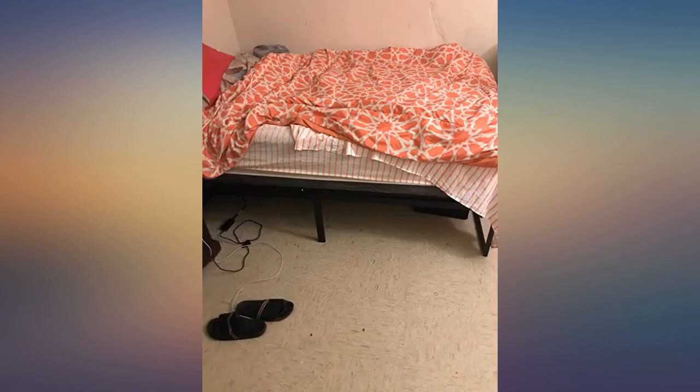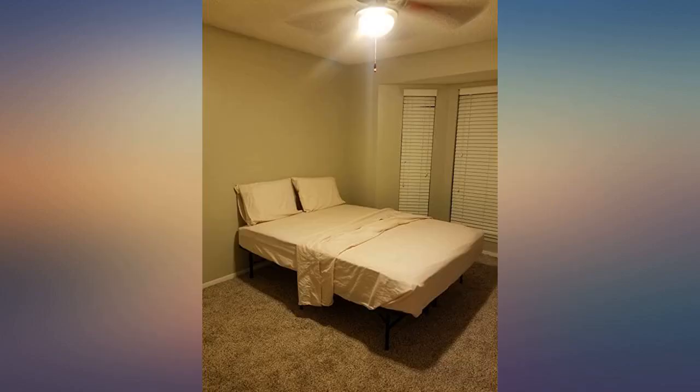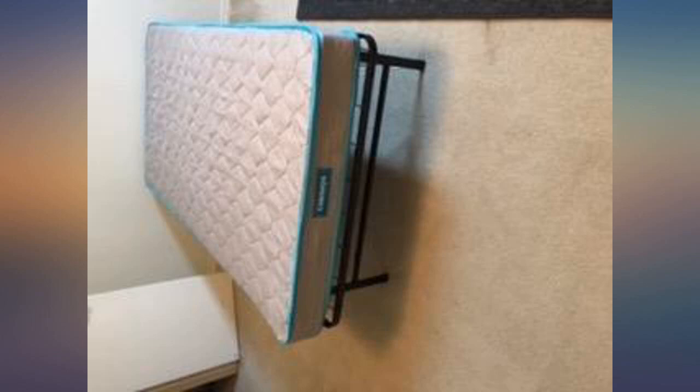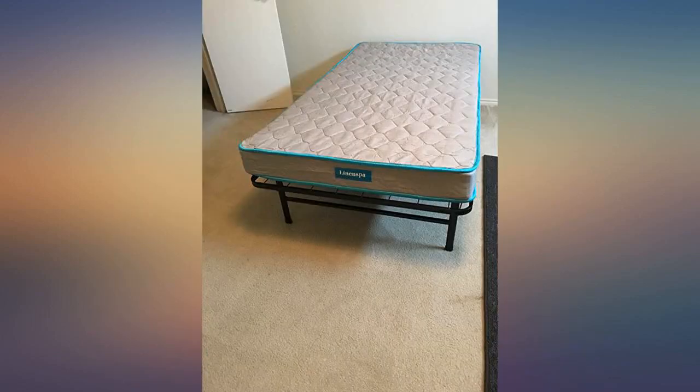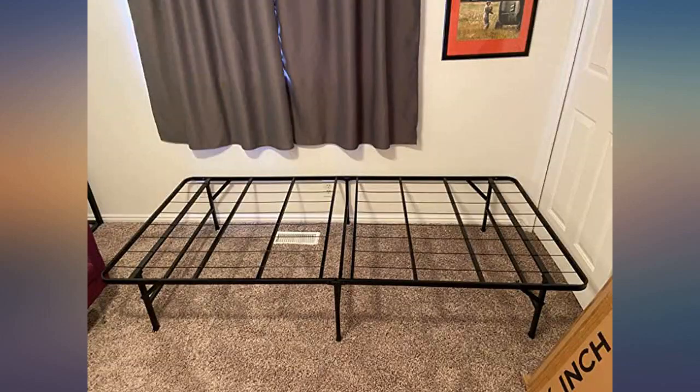When I brought it in, the box was slightly damaged so I was afraid that the frame was damaged too. Nope — it's in perfect condition and it was so easy to assemble. It took no longer than 3 minutes to pull out. Looks sturdy but I'll give an update if something happens down the line. It came a couple days before scheduled, so that's awesome. Overall it looks like a wonderful frame.